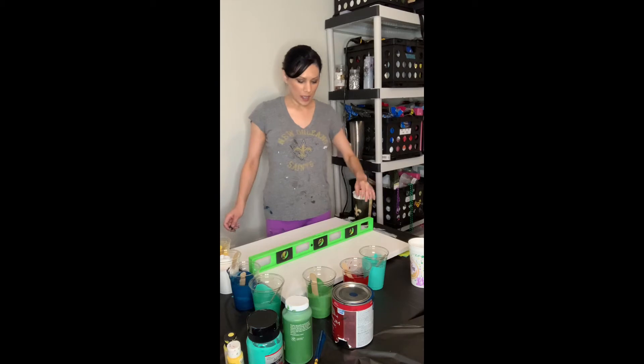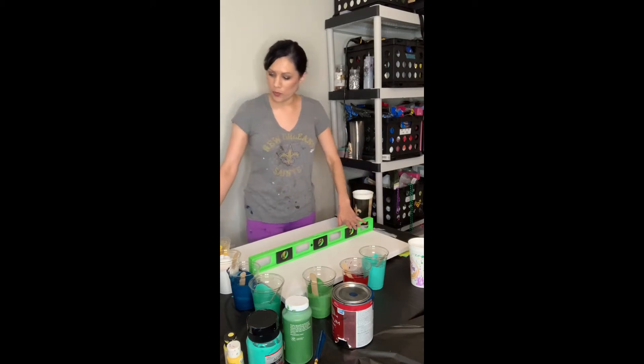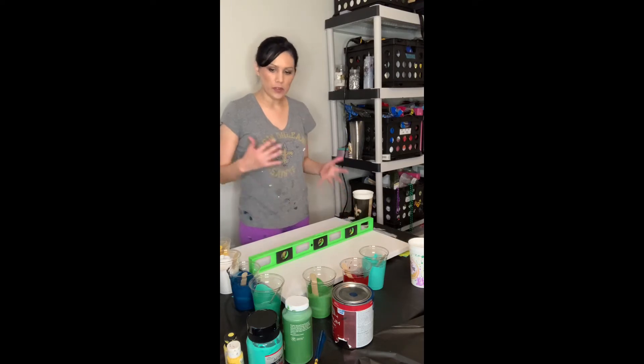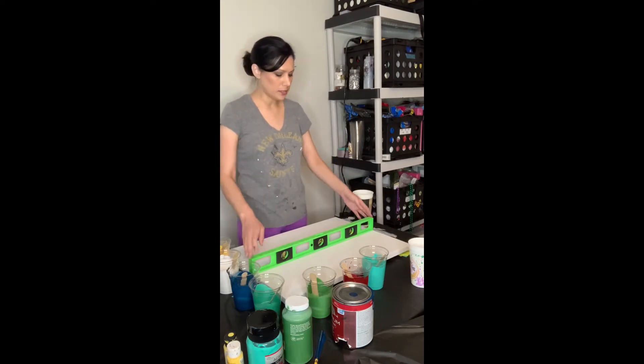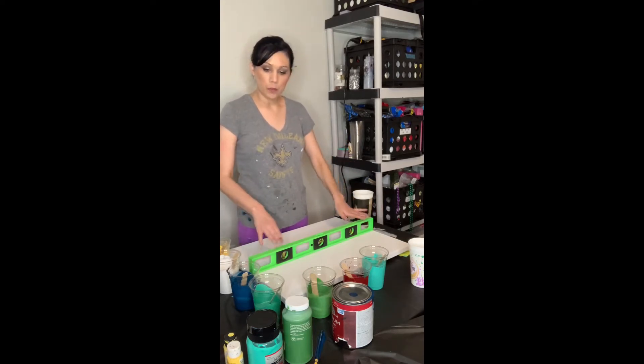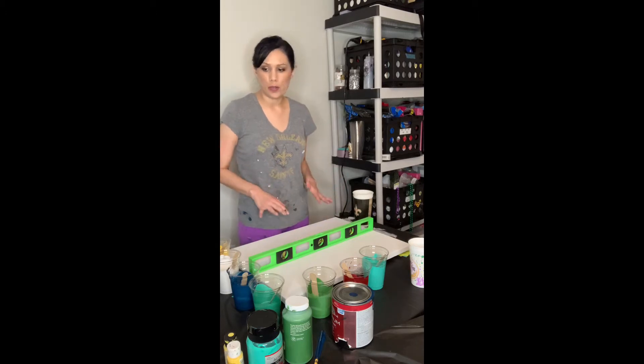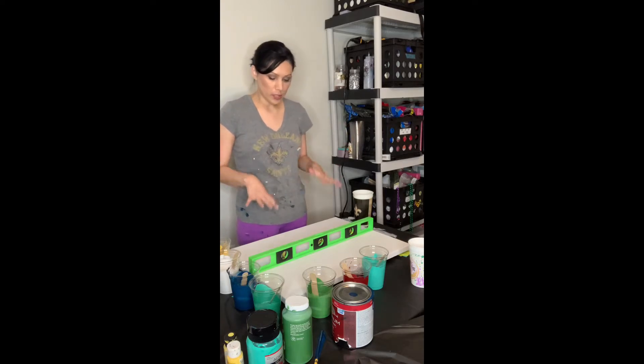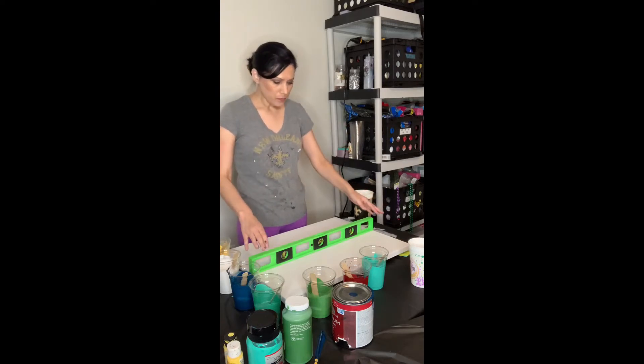Hi everyone! Today we are going to be doing a pour painting. There are different kinds of poured paintings, and this one we're going to be doing is called the dirty pour. I'm also going to be doing a Dutch and a direct pour.